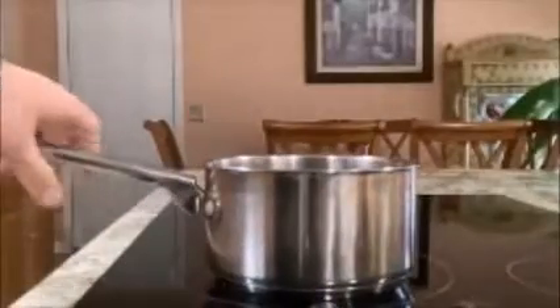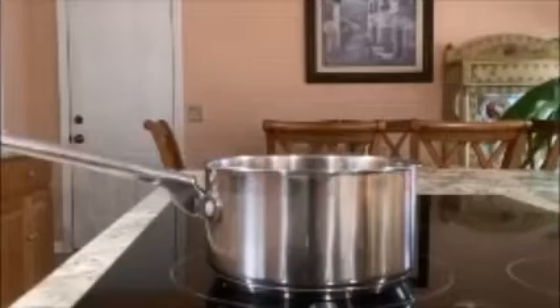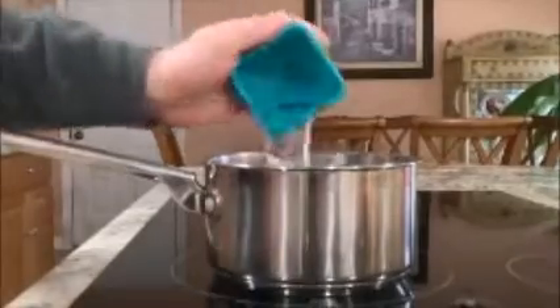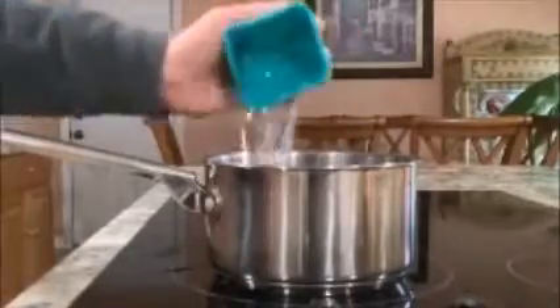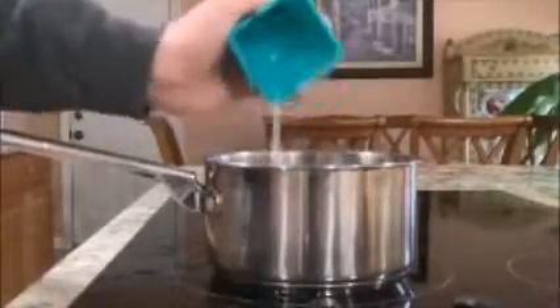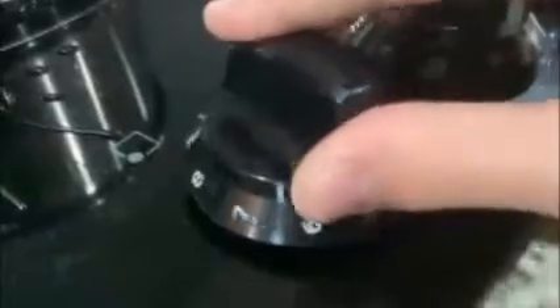So, you're going to need to put six cups of water in here and let it boil. I used half cups because I didn't have a full cup at the time.